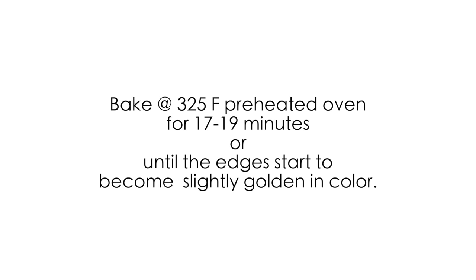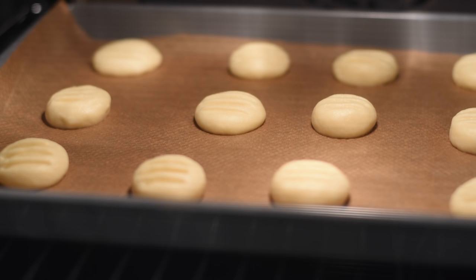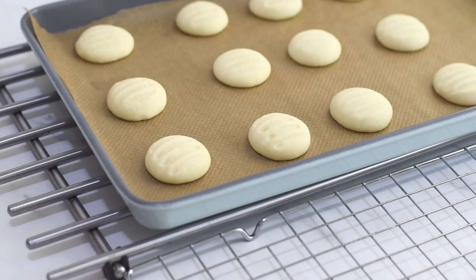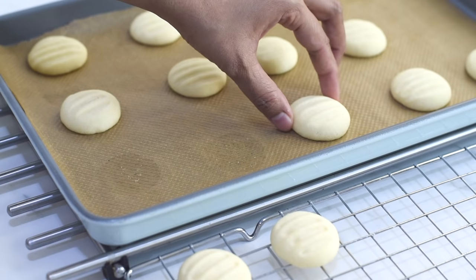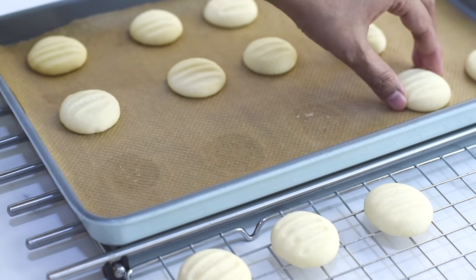Bake in a 325°F preheated oven for around 18 minutes. These cookies will not spread much but they will puff up a little while they bake. After baking, let the cookies sit in the pan for two minutes and then transfer them onto a cooling rack and let them cool down completely.